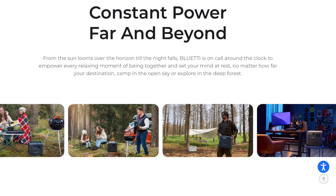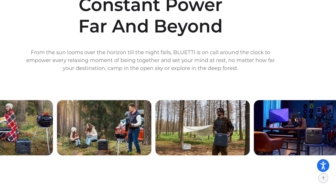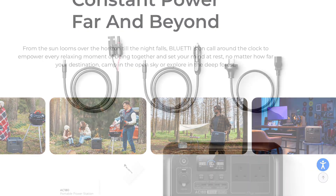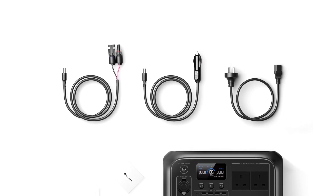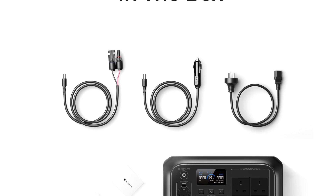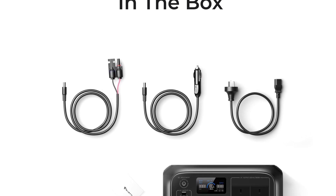The AC 180 can be used both indoors and outdoors, and the opportunities are limited only by your imagination. In the box you get the AC 180 device itself, along with the AC power lead, the solar charge cable, the car cigarette lighter socket lead, and of course the manual.